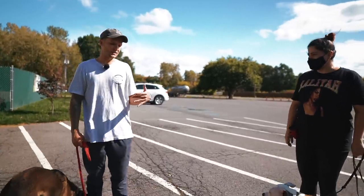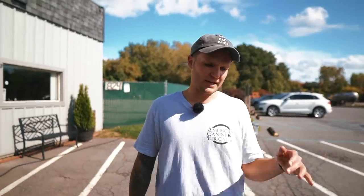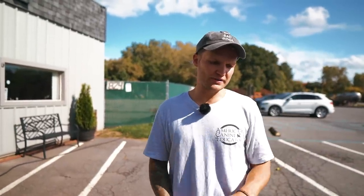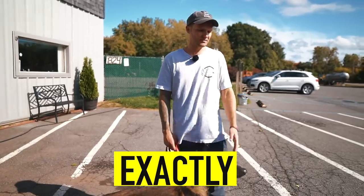There are so many different articles and opinions that dogs should never be stressed when they're training, and for me it's like — if you're trying to teach them something new, they're going to be stressed. It's part of life.